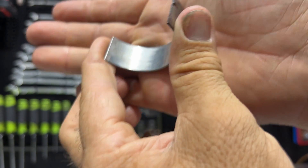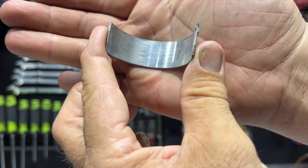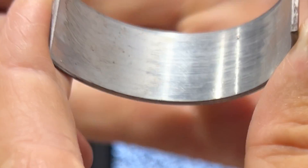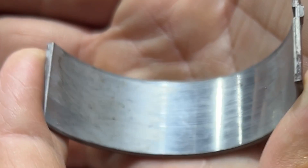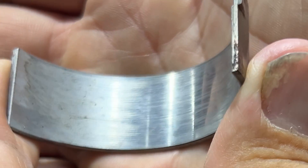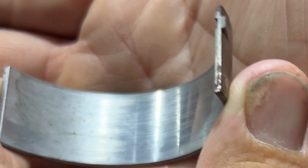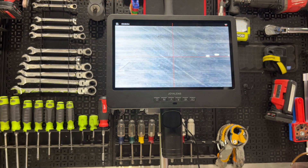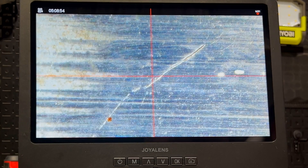Have you ever thought of using a microscope in your shop? Here's something — if we take a look at this bearing, somewhere on here there's a little bitty scratch that kind of goes diagonal there. You really can barely see it with the naked eye. I bring this into focus here and there it is.